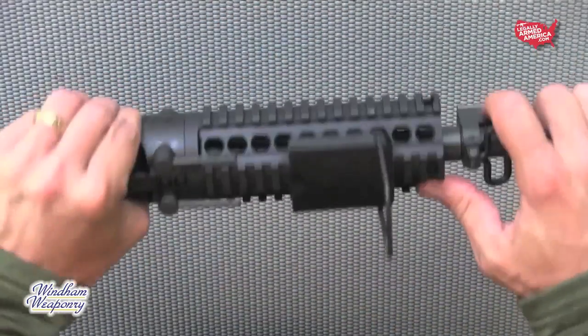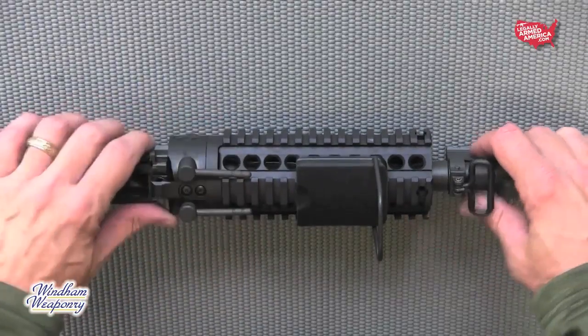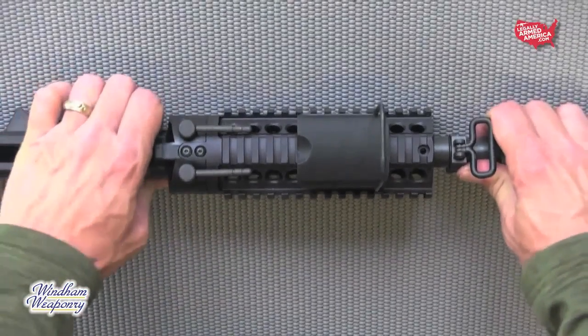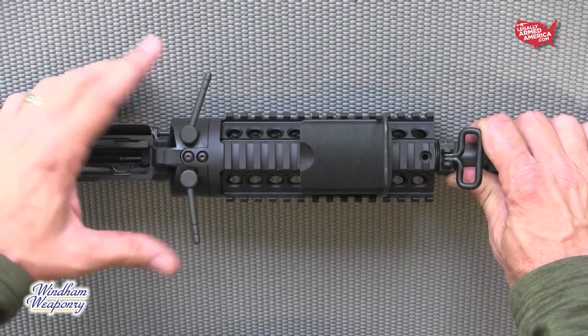These barrel locking arms are critical in removing and inserting a barrel into the receiver. If they are not folded rearward, it is not going to let go of the barrel, and it's also not going to receive a new barrel until these arms again are folded rearward.